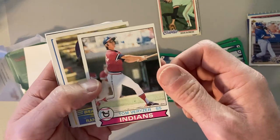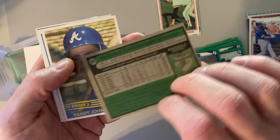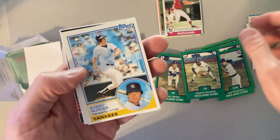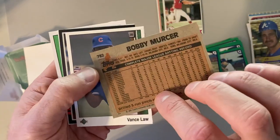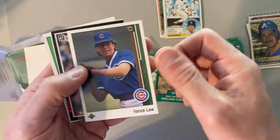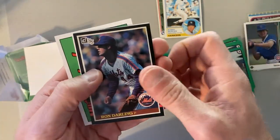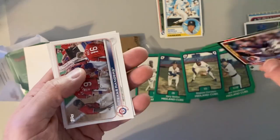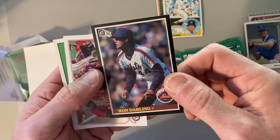There's a Tom Verzer, 1979. Randy Johnson — not that Randy Johnson — '84 Donruss. There's a Bobby Mercer, '83 Topps — long-time Yankee. Vanslaw, '89 Upper Deck. Ron Darling, '85 Donruss — second year card for him, maybe. I think this is actually going to be a Ron Darling rookie.